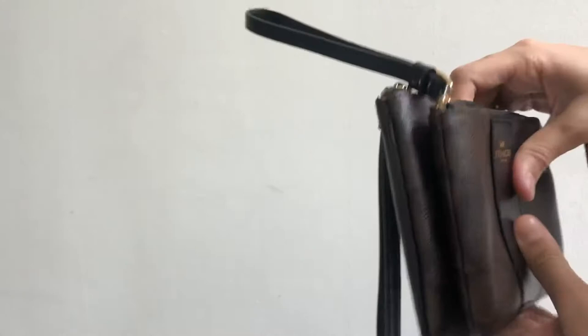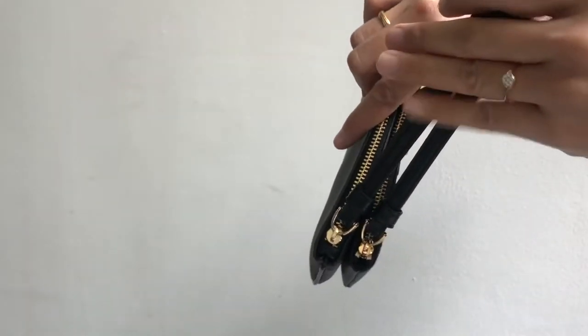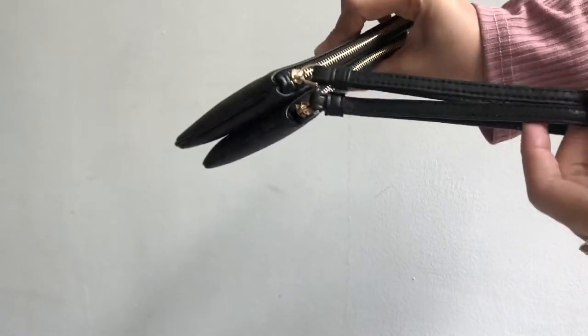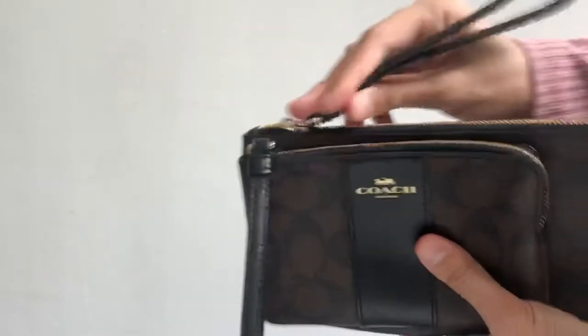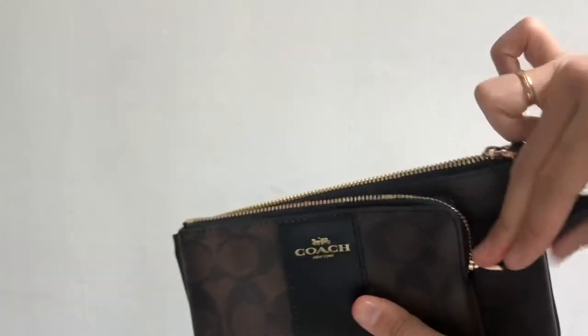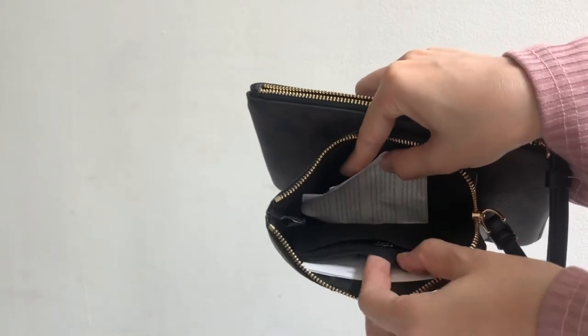The zip quality is the same on both, and the strap size is also the same. Now let's check out the inside compartment. For the small one, you have two card slots inside.